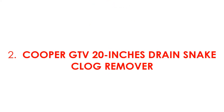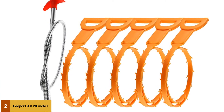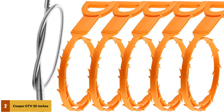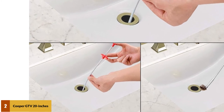At number 2: Cooper GTV 20-Inches Drain Snake Clog Remover. This cleaner is made of stainless steel and PP material, and is tolerant to corrosion and rust. It has an ergonomic handle for better handling. The non-slip grip lets you turn the handle conveniently even with wet hands or in a wet environment. The device should fit in most piping and also get rid of any debris — whether food, fur, hair, or grease — that may be causing a blockage.